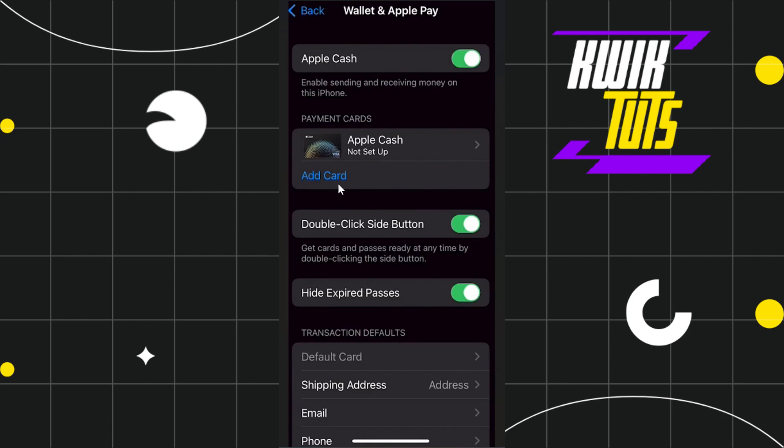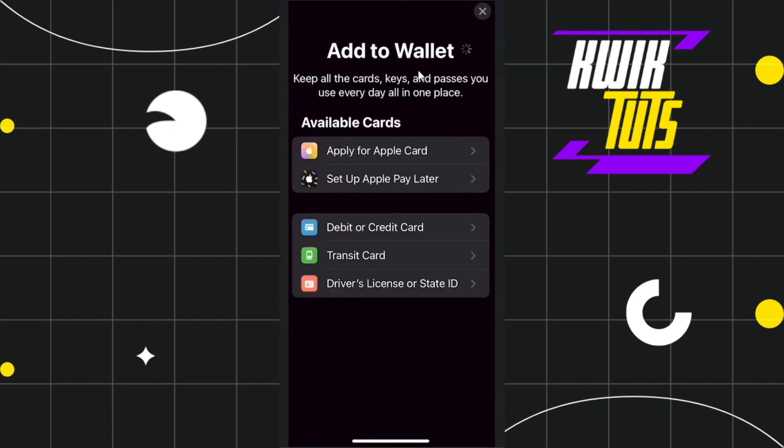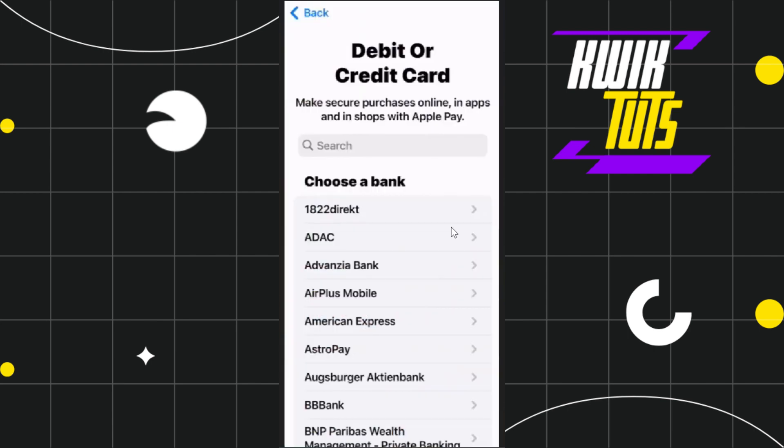Once you tap on Add Card you will be redirected to the Add to Wallet page, where you are going to see your available cards and a bunch of different options at the bottom. In order to add Monzo you simply have to select the debit or credit card option.